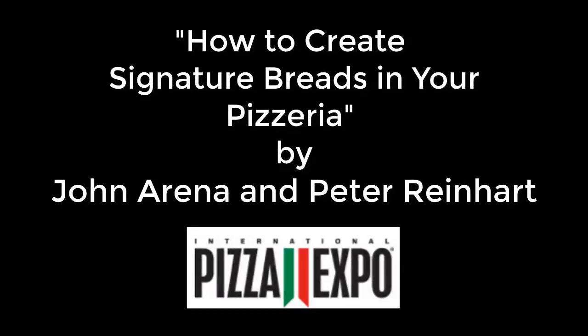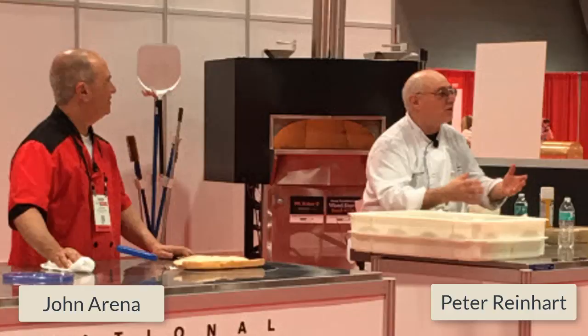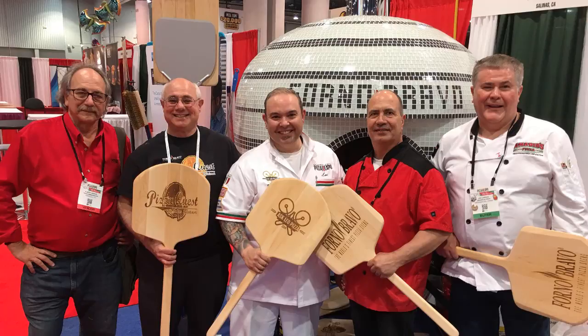The following is an excerpt of a workshop from Pizza Expo called How to Create Signature Breads in Your Pizzeria. Peter Reinhardt, noted bread and pizza expert, teamed up with John Arena of Metro Pizza to share their knowledge. John is a self-described pizza guy who oozes pizza love and understanding, while Peter has continued his pizza journey with his blog, Pizza Quest. Here are John and Peter.